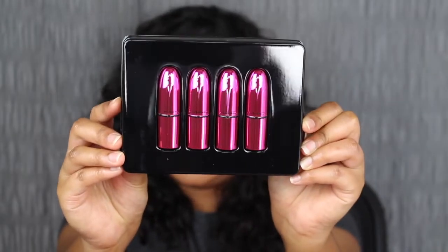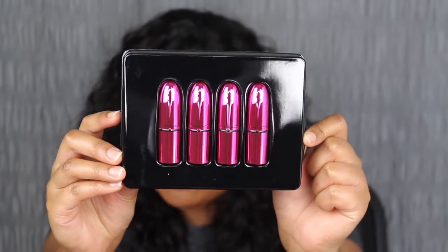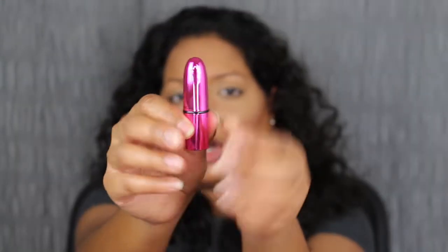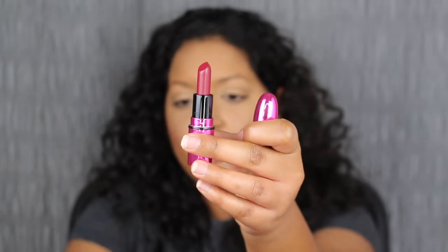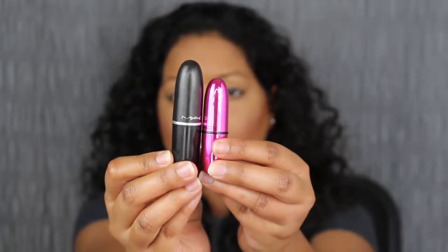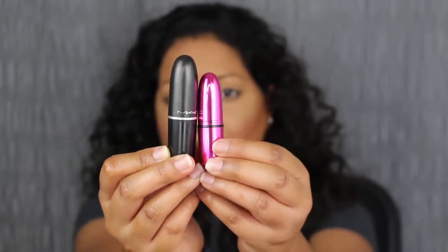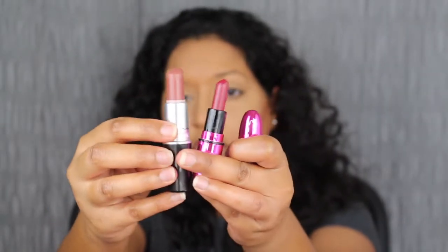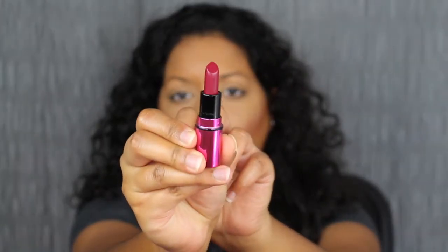In the Brights Collection, you get two matte lipsticks, a frost lipstick, and an amplified cream lipstick. The first shade is called Bow Up. A lot of you are probably wondering how this compares to a larger MAC lipstick — here's a side-by-side comparison of a full MAC lipstick tube versus the deluxe mini version. You can see there is a significant size difference. Bow Up is a deep, cool burgundy shade.